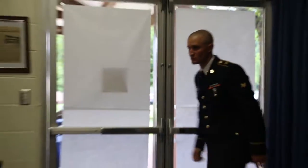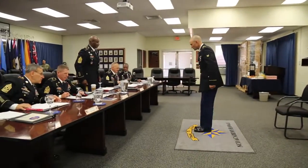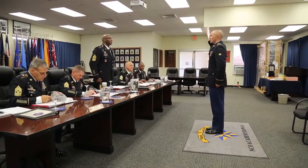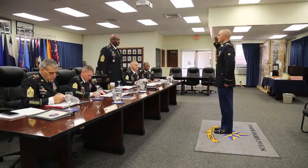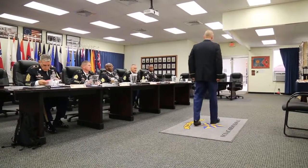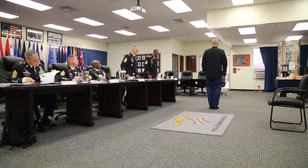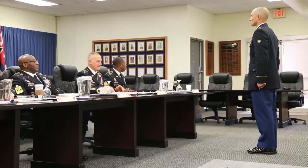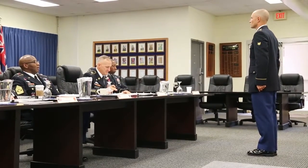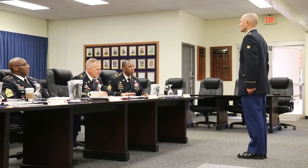Enter. President of the Board, Specialist Harris reporting as ordered. Okay, Specialist. Execute. Okay, Specialist Harris, I want you to execute a right face, then a left face, take four steps forward, execute a right face. Execute.